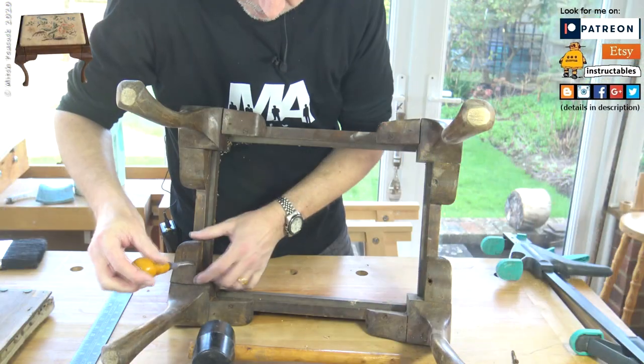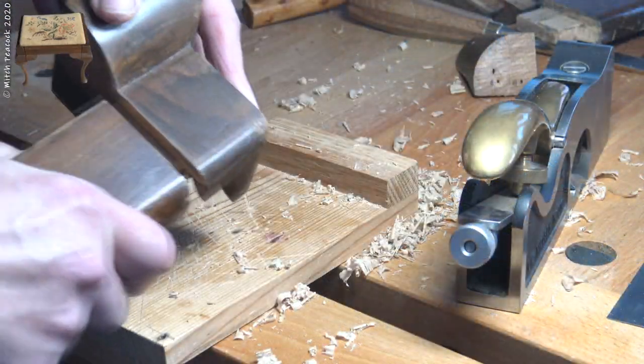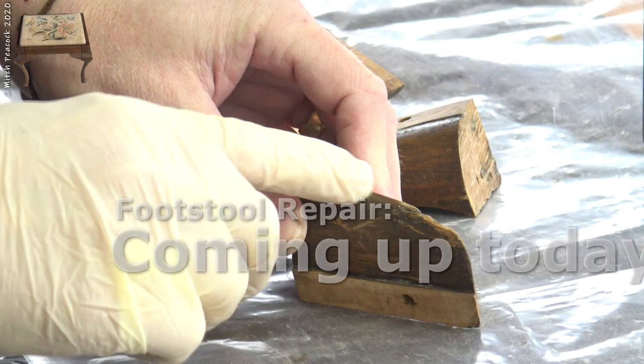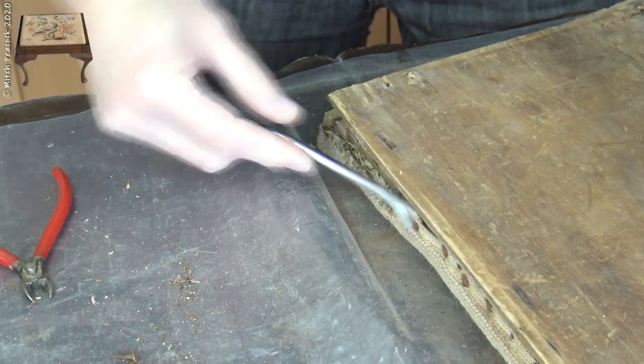Previously I took apart this old rickety footstool or dressing stall and managed to get most of it back together. Today I get rid of some tooth marks, repaint some of the faux finish, fair in the legs and have a look at the old seat.